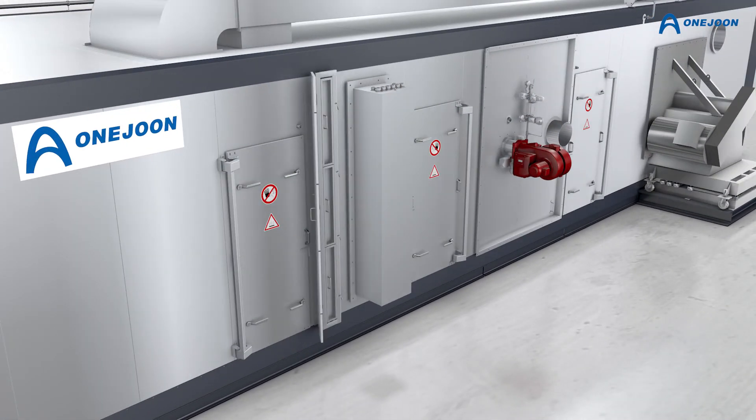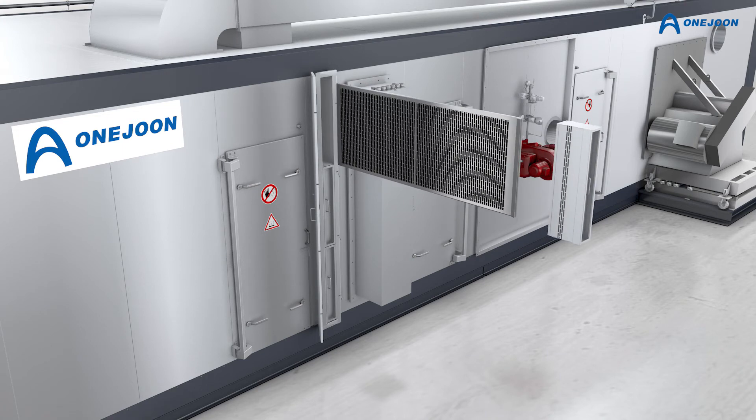Filters are located upstream of the heating sources and can be removed for cleaning during operation.